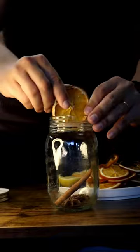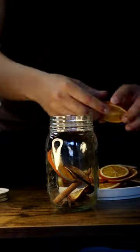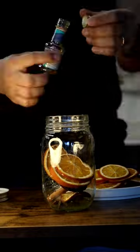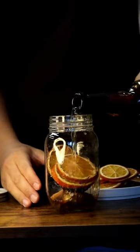Then put in your dry citrus. I'm putting in homemade orange and lemon slices. Then put in some lemon juice, orange juice, and vanilla syrup.